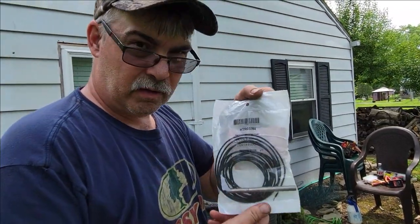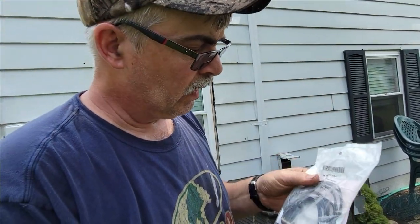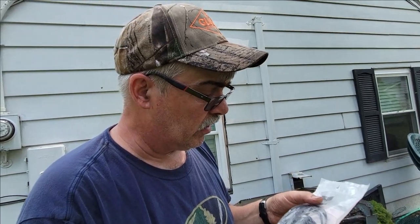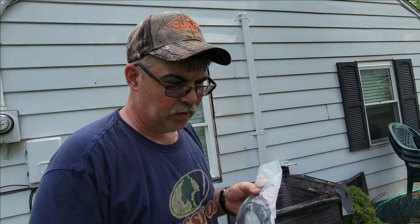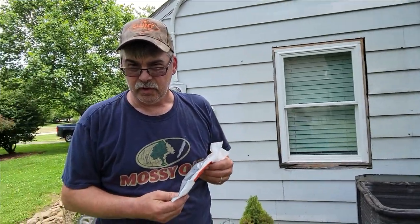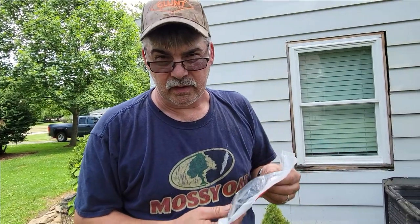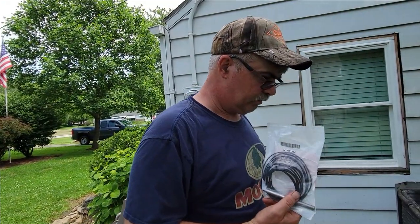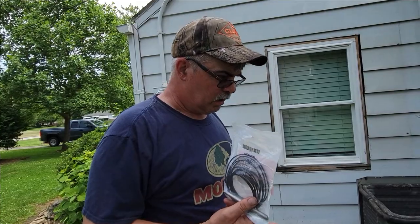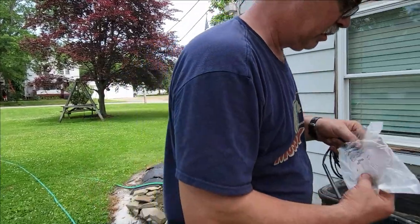This is the crankcase heater for the bottom of the AC compressor. It keeps the compressor warm — not so much in the summertime, but definitely in the winter or when it gets cooler temperatures. It keeps the oil warm so it starts easier and runs better. It's kind of comparable to when you plug in a diesel engine in winter — like an engine block heater, basically the same principle.